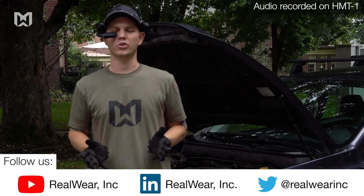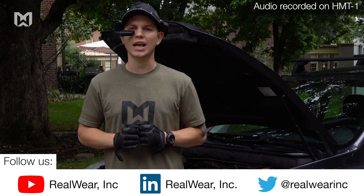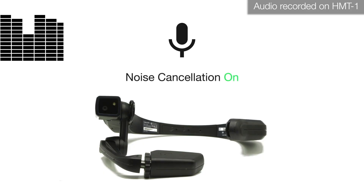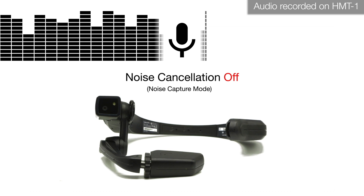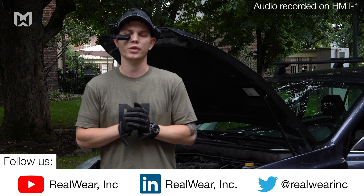Hey everybody, this is Zach from RealWear here to show you the new noise capture feature, available in release 10.2 for the HMT-1 and 10.4 for the 1Z-1. This feature disables the noise cancellation of your primary microphones and allows your device to record ambient sound surrounding you during video recording or video streaming. It's especially helpful if you're trying to document a noisy piece of machinery.